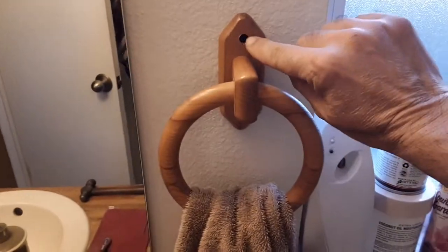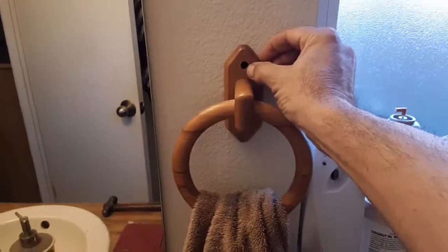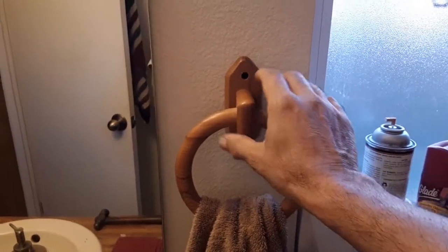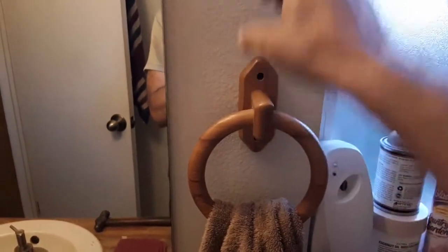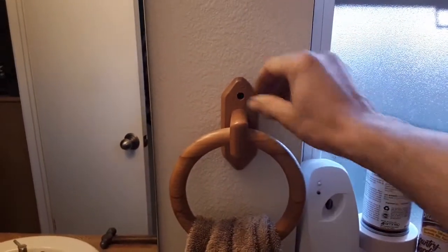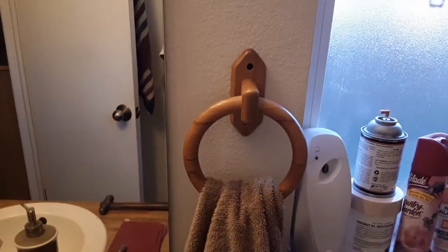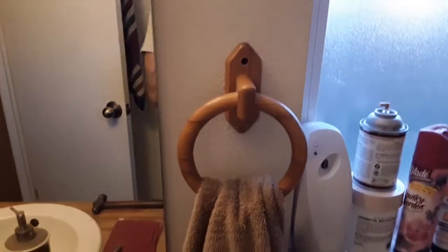I can come back later — I have some wood plugs I can stain and push in to hide the screws. If you have a metal one, they usually have a little cap to match, or it's one of those where you put a plate behind on the wall first, then slide the holder over it and there's a little set screw on the bottom so you don't even see the screws. For this wooden one I'd put wood plugs on both holes just to hide them, and if you want to replace it later, just take a pick and pop it right out.